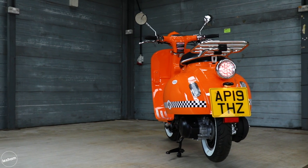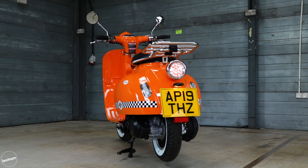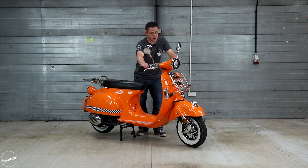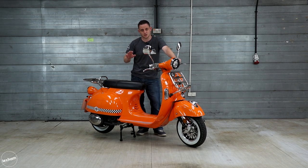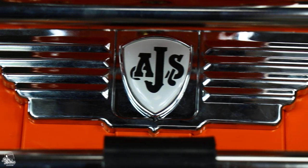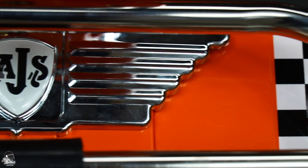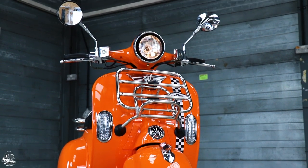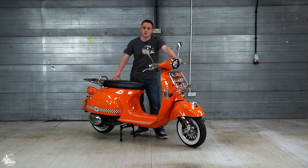Something that really adds to the character of the Modena is just how light it is — it's 95kg. This scooter has quite a small fuel tank at 4.6 litres, around about a gallon. But it's got an estimated 99 miles per gallon, so between fuel stops you're probably looking at between 80 and 100 miles.